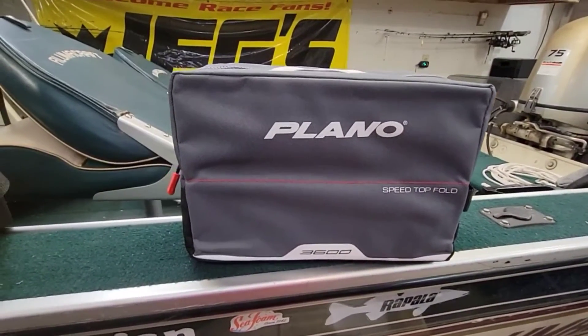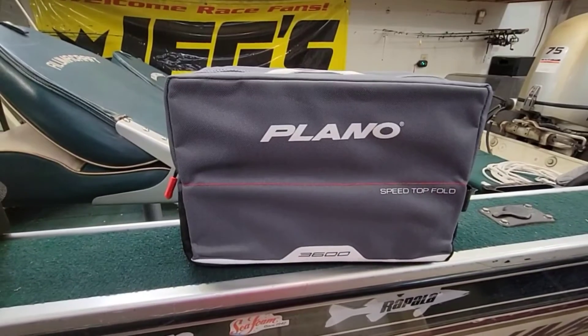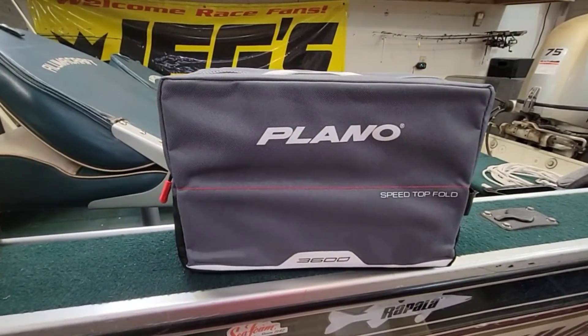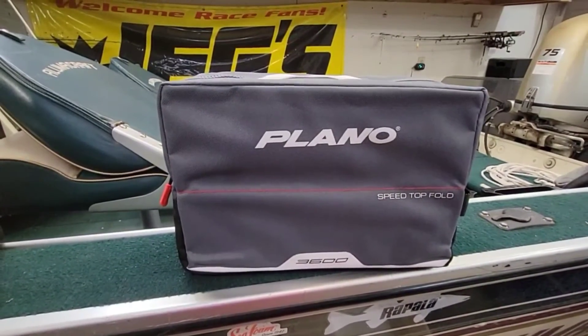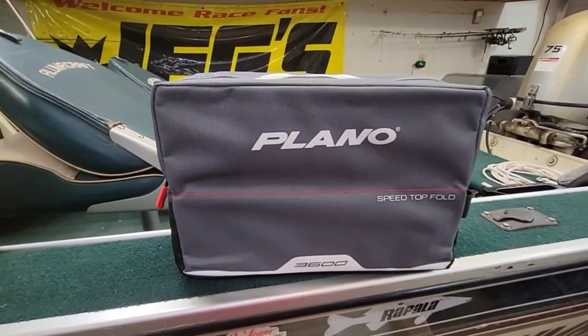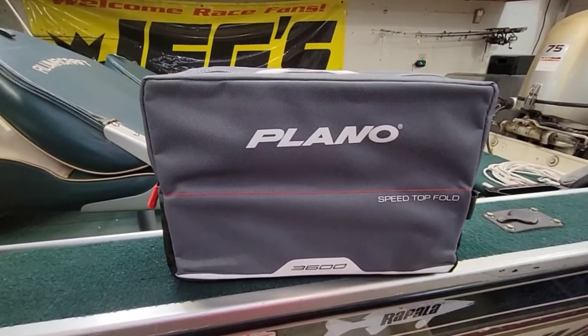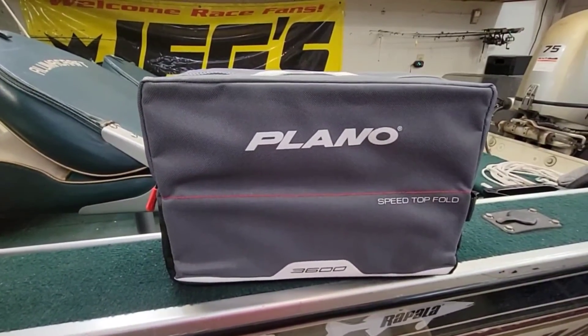I did double check this one — this one does not have any busted tackle boxes inside it. That's pretty good customer service even though it did take a little while to get. They did stand behind their product and actually sent me a whole new tackle box. So I'm pretty impressed about that. Figured I'd give you guys a quick update video. And as always, have a nice day.